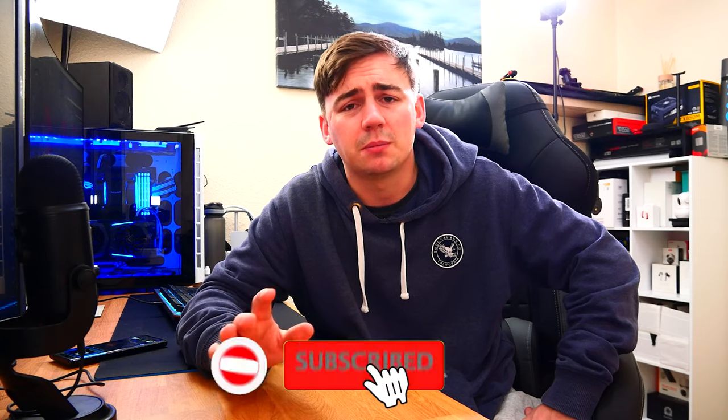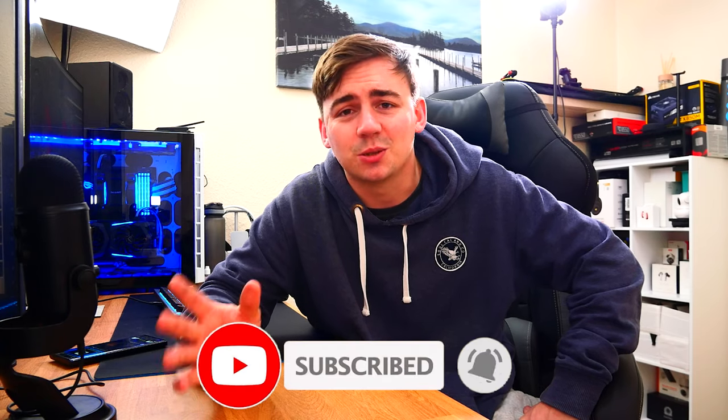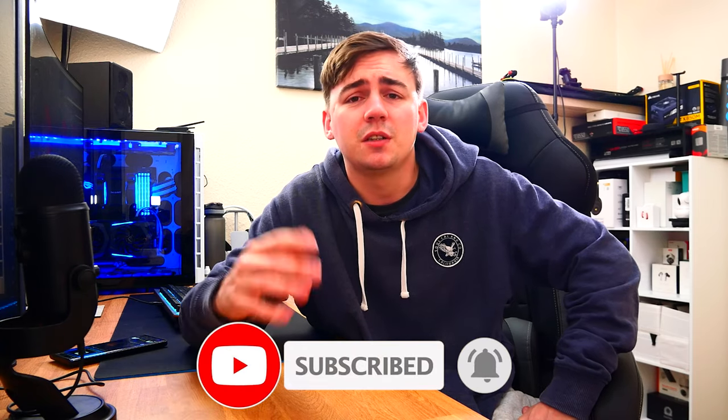All links will be in the description, and as always if you have any questions drop them in the comment section below — I'm more than happy to help. Don't forget to like, subscribe, and hit the notification bell, especially for the upcoming Christmas bundle giveaway. Most of what I'm reviewing these past several months is going to you guys who watch my videos, so thank you very much. I appreciate it and I'll catch you on the next one.